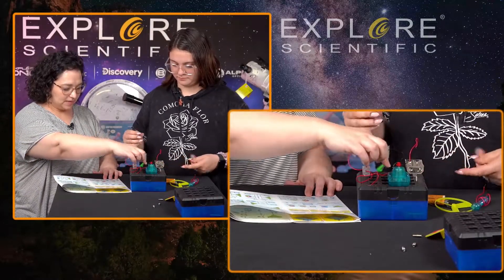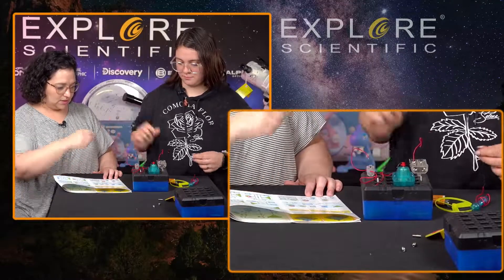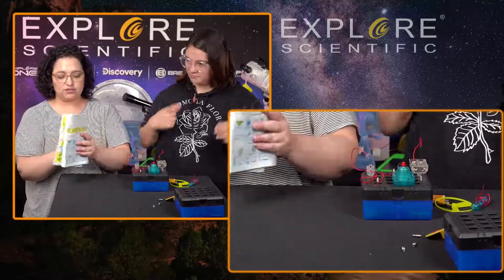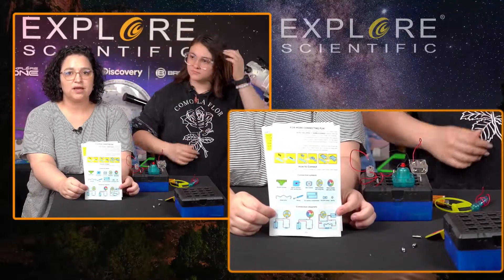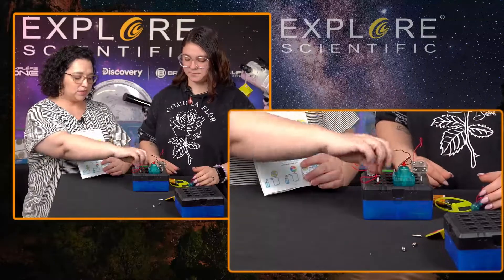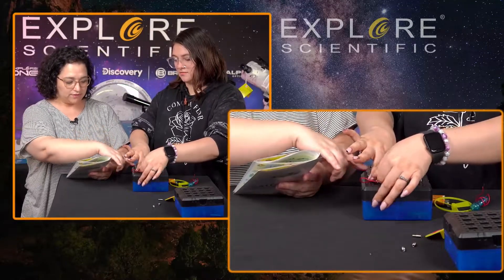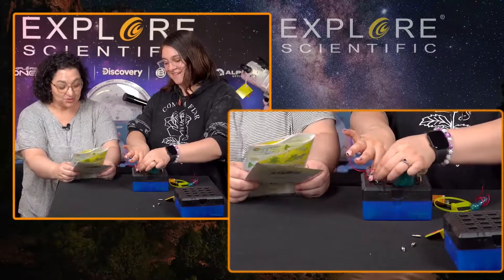Then there needs to be another one between the motor and the switch, and then another one between the switch and the battery compartment — and done! The great thing about these instructions is they are color-coded and use pictures, so we can just look at the wires and it shows us exactly what we need to put where. This red wire needs to go to this connector, and this red wire from the switch needs to go to that connector as well.